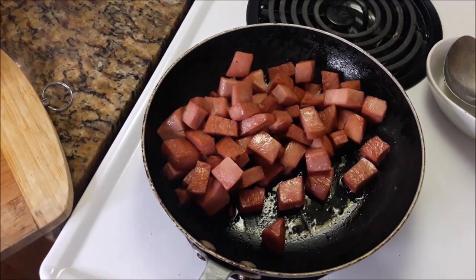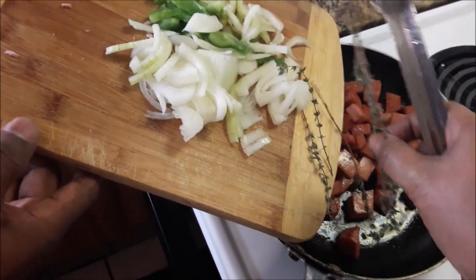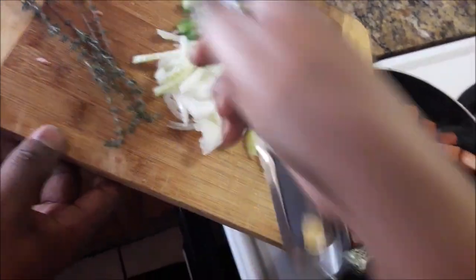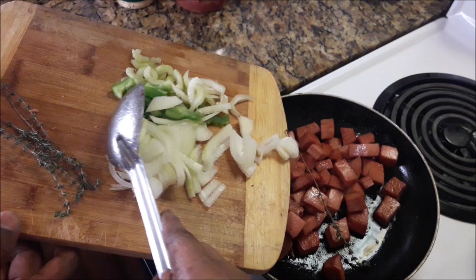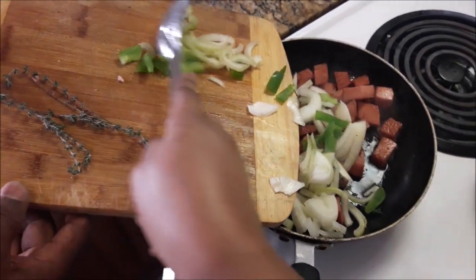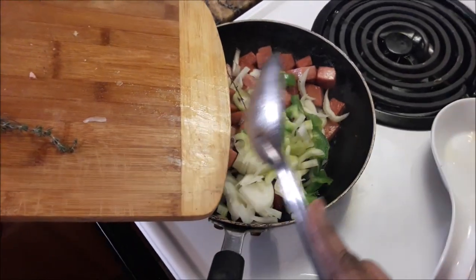I poured out some of the oil, and now I'm going to add the onions, garlic, bell pepper, and the celery to the sausage, as well as the thyme. Then I'm going to add the tomato paste.